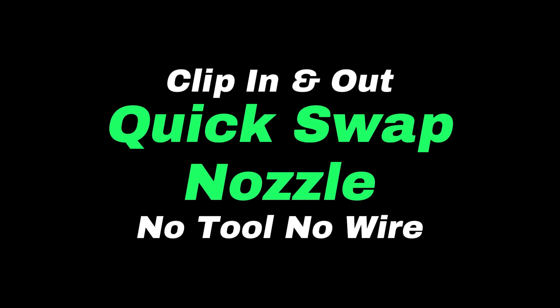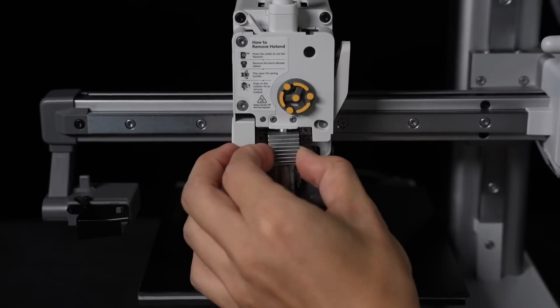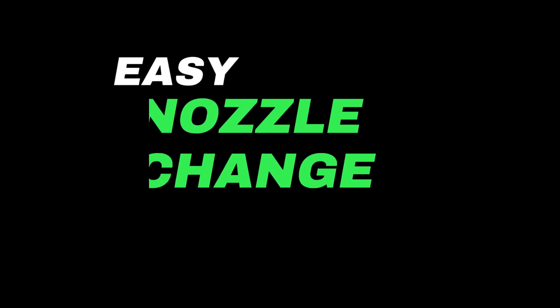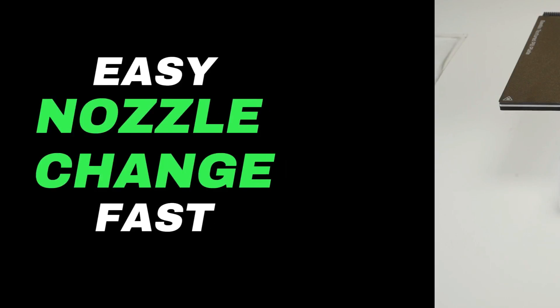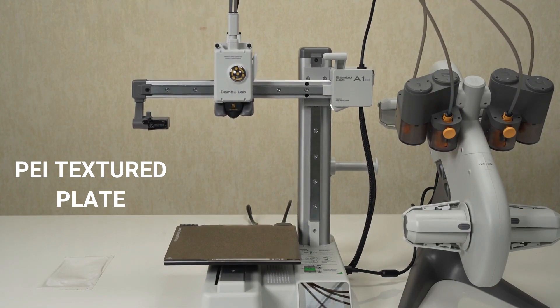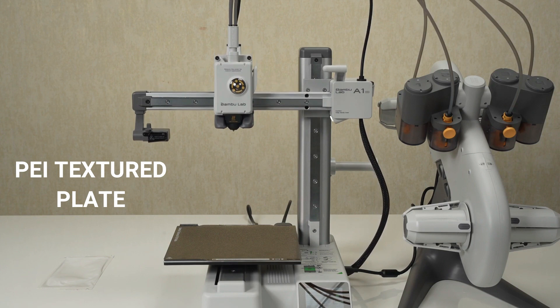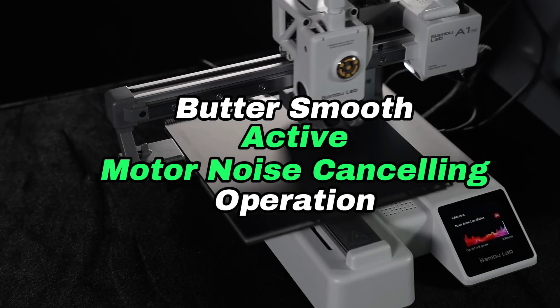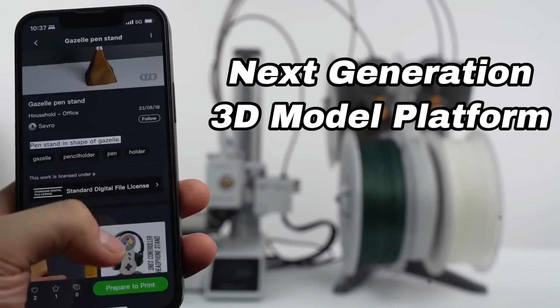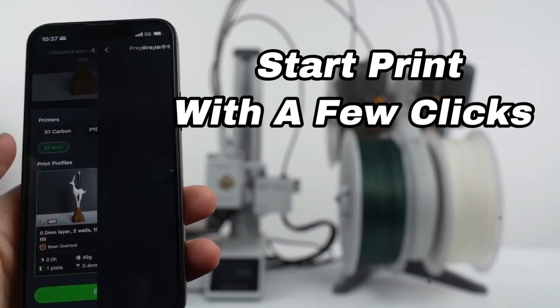A standout feature is the all-metal hot end with a smart design decoupling the heater and thermistor from the nozzle, allowing for easy maintenance and nozzle changes. The cantilever design incorporates linear rails for stability, and the magnetic heat bed with PEI textured plate ensures reliable adhesion. The printer's noise levels are impressively low, thanks to the active motor noise cancelling feature.